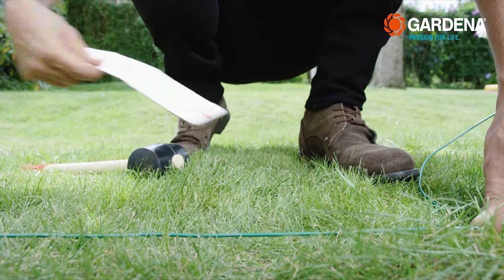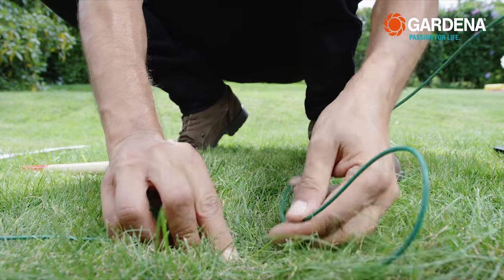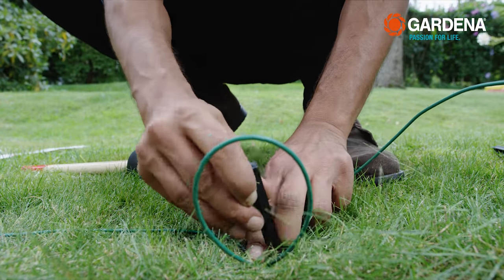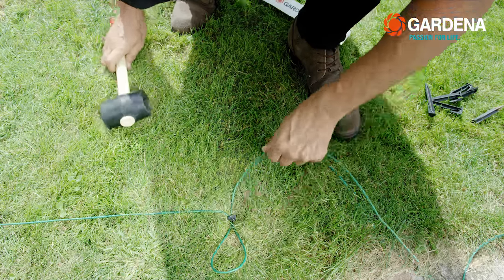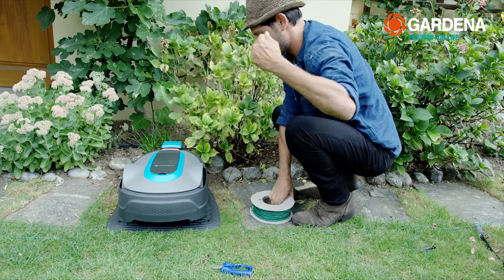At the end, at the place where you plan to connect the boundary and guide wires, there is one thing you shouldn't forget: lay a 10 cm loop. Leave around 50 cm of extra wire at the charging station for the connection.